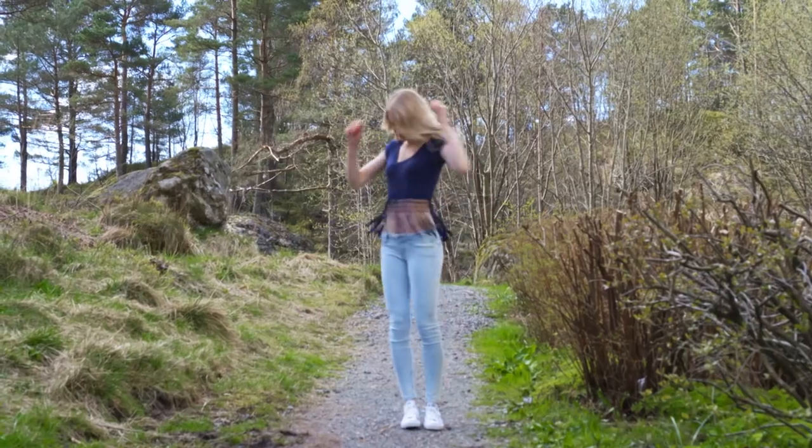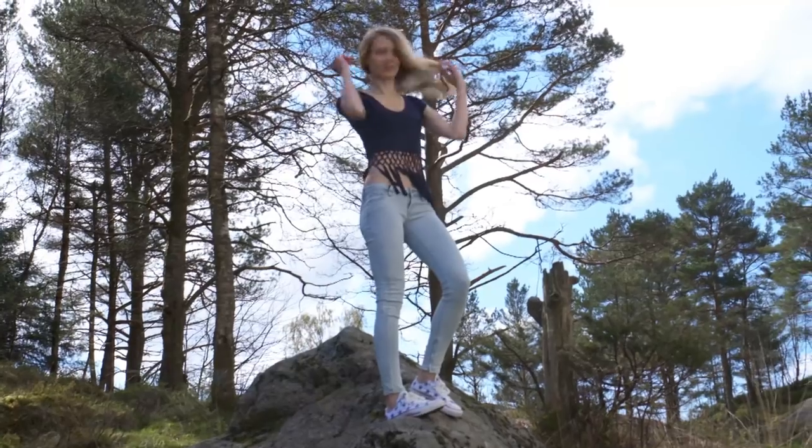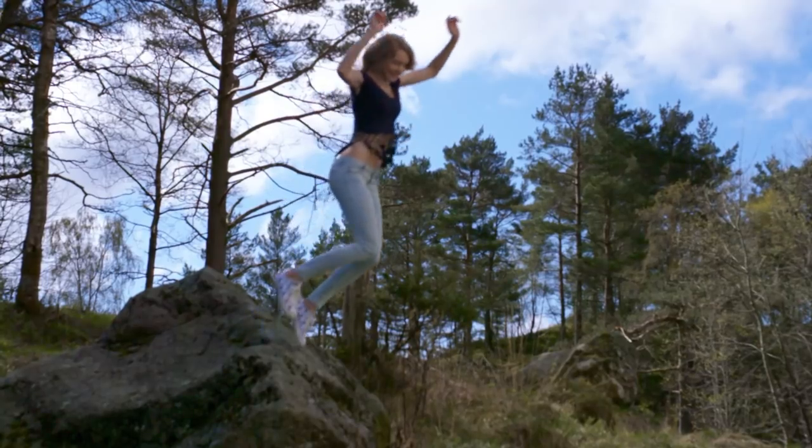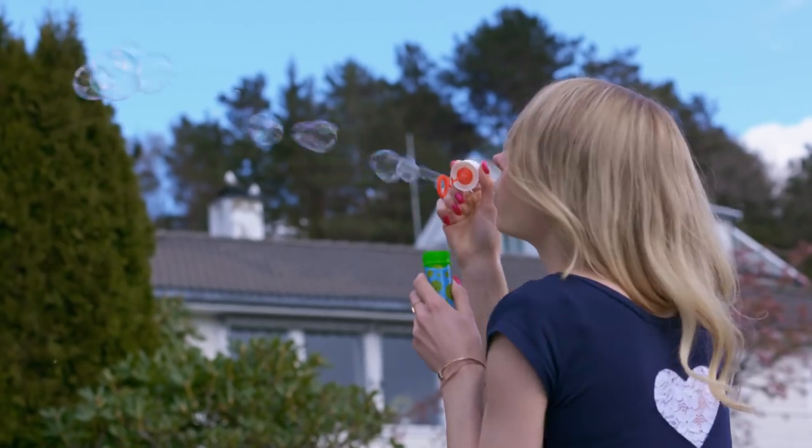I paired my top with some light washed skinny jeans and sneakers that have blue stars all over. Some brown sandals or wedges would go perfectly with this outfit too, for a more romantic, bohemian look.